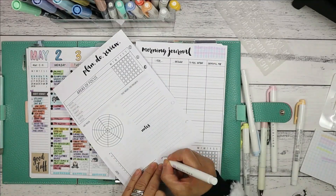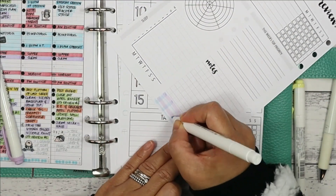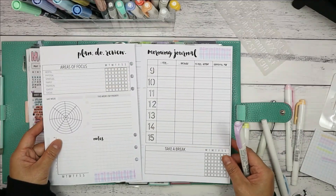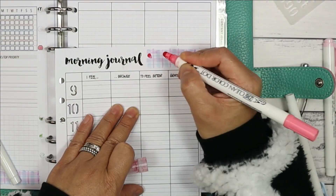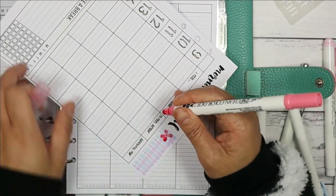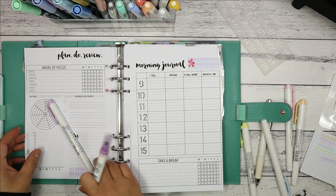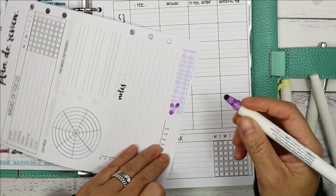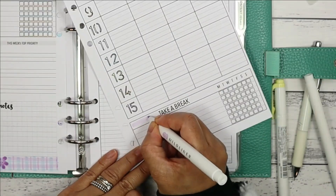I'll do the same for the bottom part of the opposite page — and there you go, a washi-tape-like embellishment. Just to make it pop a bit, I'm taking one of the Kuretake Zig Clean Colour Dot Markers in salmon and drawing petal-like marks to make a flower. I'll draw another flower on the other side with the colour Hyacinth. I'm using 160 GSM weighted paper so there is no bleed through or ghosting on the other side.